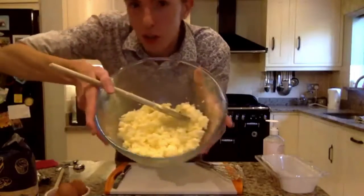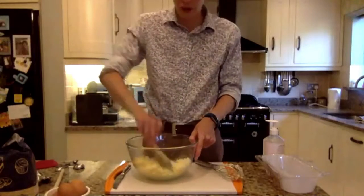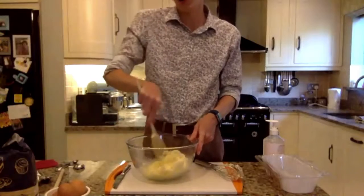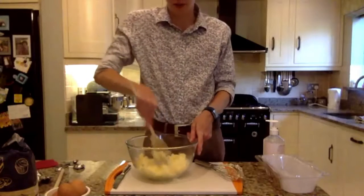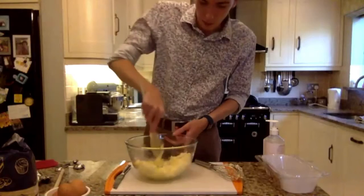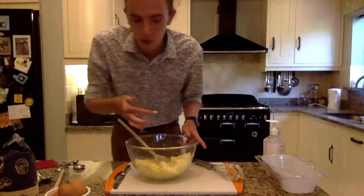See — it starts to kind of become fluffier. I'd say it's a little bit fluffy. We're going to keep this simple, and I told you earlier I was going to turn the oven on — let's do that quickly.